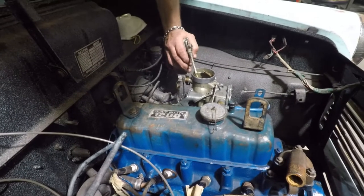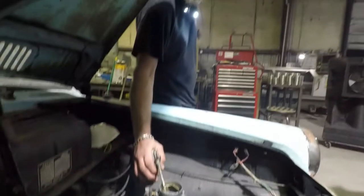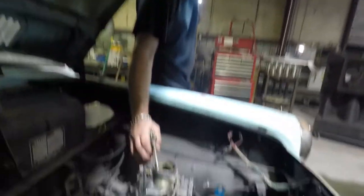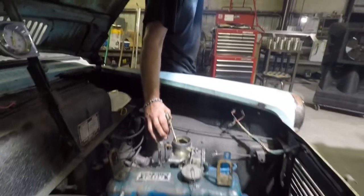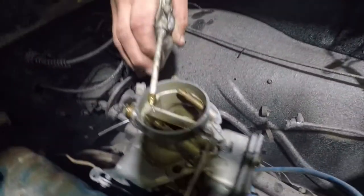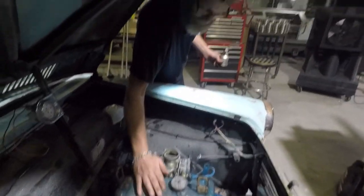Give her the beans! Yeah baby! It's like a sewing machine, I'm telling you. The accelerator pump is a little bit hard to drive with, but we'll get that sorted out. Gotta get the timing down. Good little guy, good little guy, good boy.